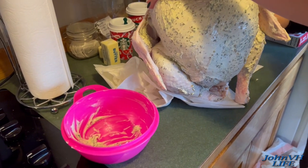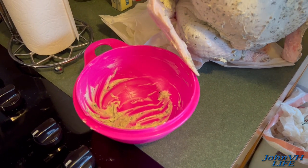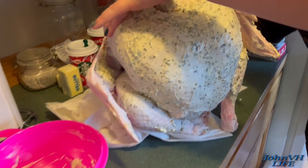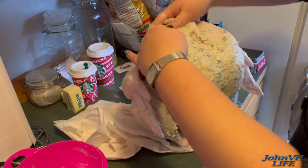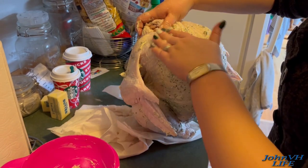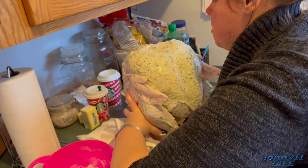Here we're getting the turkey ready. She's putting her world-famous butter mixture on it. It's unsalted butter because she wants to control the salt, fresh chopped sage, rosemary, and thyme — which you can buy in the poultry pack of herbs at the grocery store in the produce section. We did not brine the turkey this year like we did last year. We just thawed it out and she shoves this all over, around, and up under the skin on the breast side. Then we're going to shove it in the basket and drop it in the Big Easy.